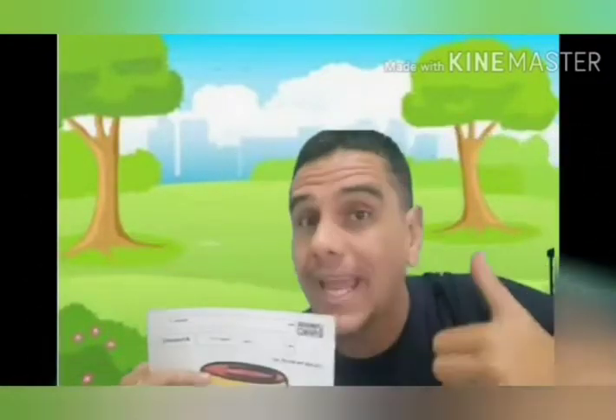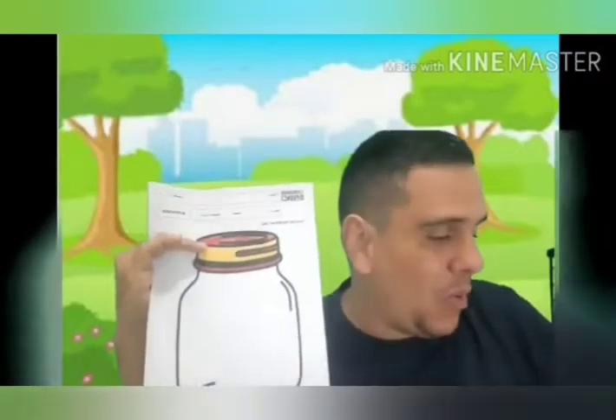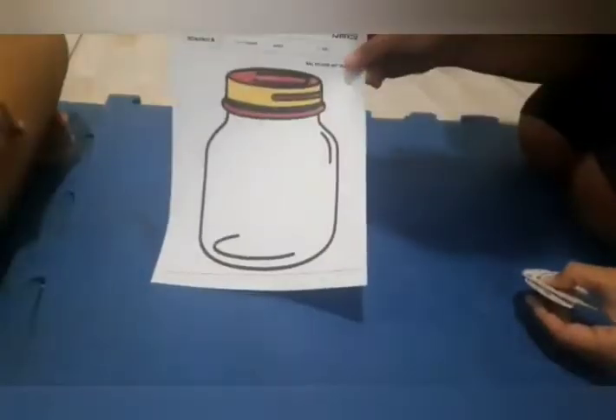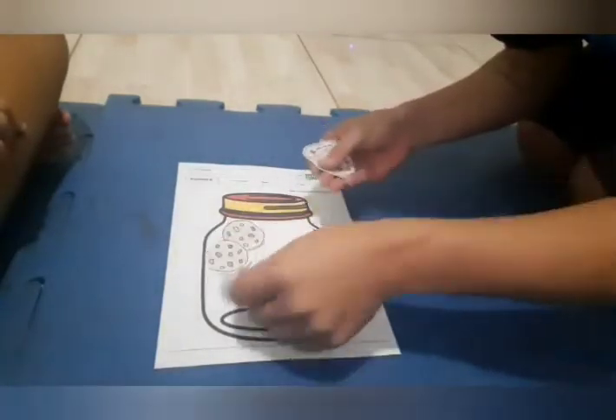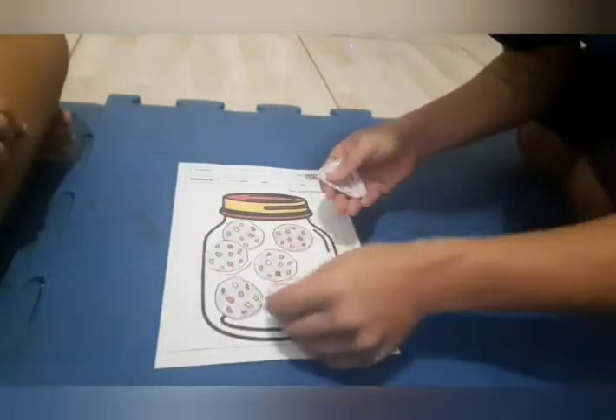Let's see how we can play a game with rock, paper, and scissors. You can take the biscuit jar and put the biscuits in the biscuit jar, and then you can play.